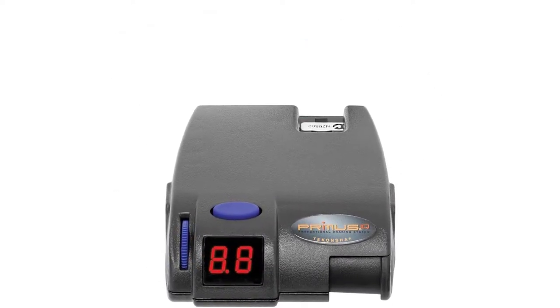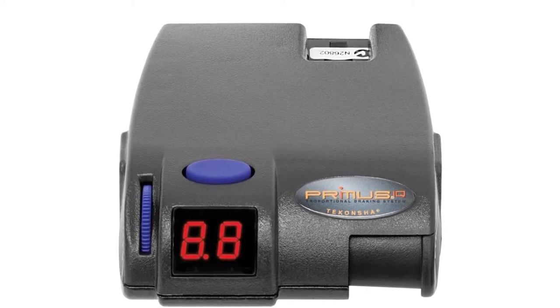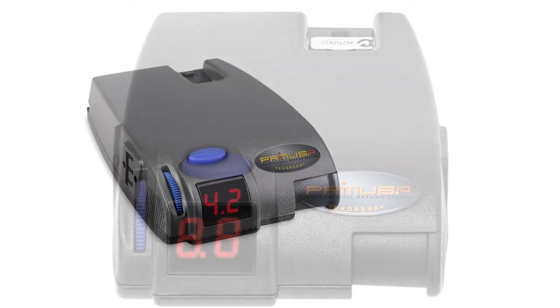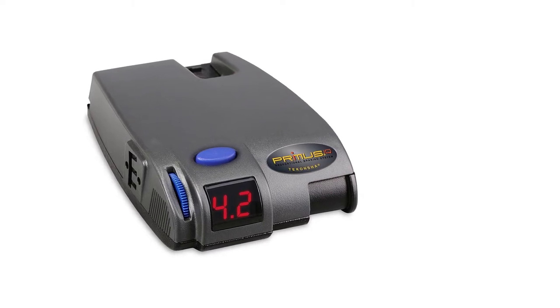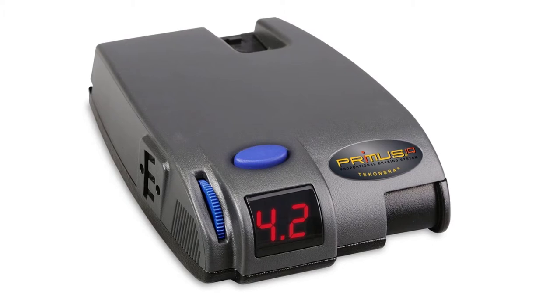Braking is smooth and solid, and this model provides just as good control as models that cost quite a bit more. The instructions are clear, and the setup and installation are simple. Setting the maximum braking level and boost feature is intuitive.